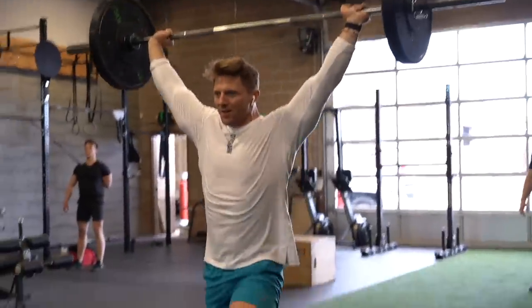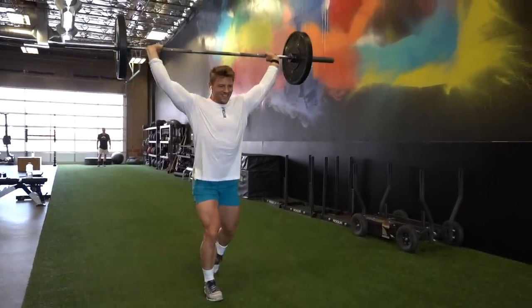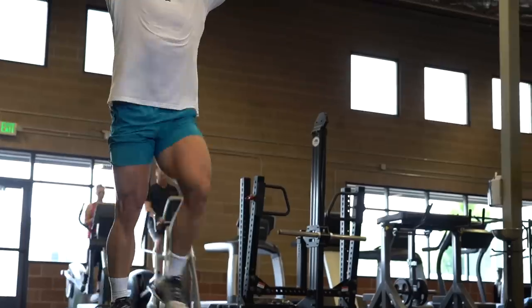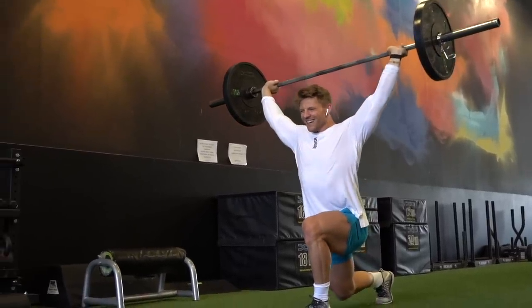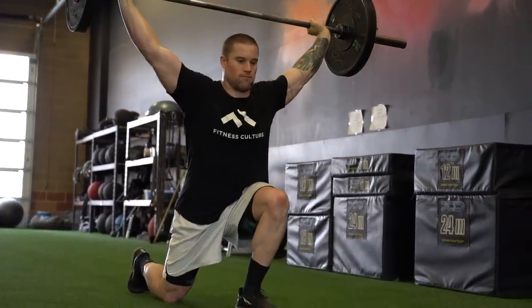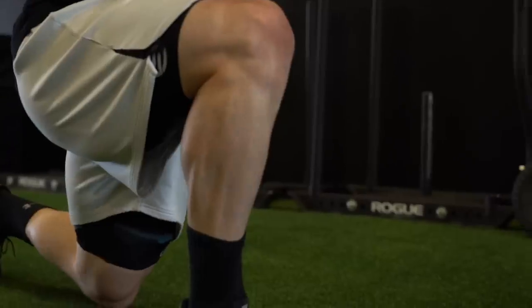Moving on to our conditioning — today's conditioning is a butt kicker and still focused on legs. The first movement is an overhead squat. I love overhead squats because they really force you to keep a tight core and focus on controlling the eccentric part as you come down and touch your knee. With the weight overhead, keeping a tight core is critical. Jake, from his CrossFit days, is great at these. It's definitely great to train with somebody who's good at movements you're not, so you can see where you need to improve. It's a more advanced movement combining legs, core, and shoulders.